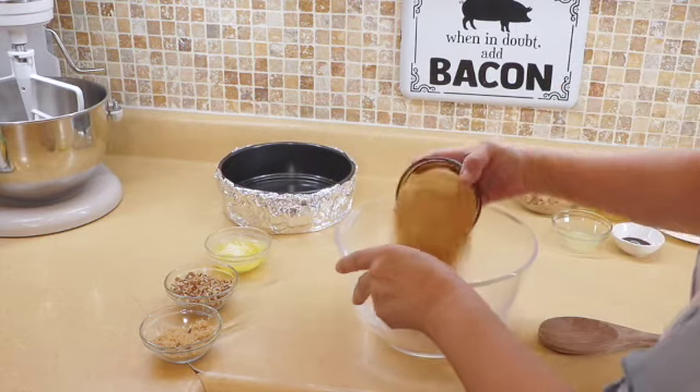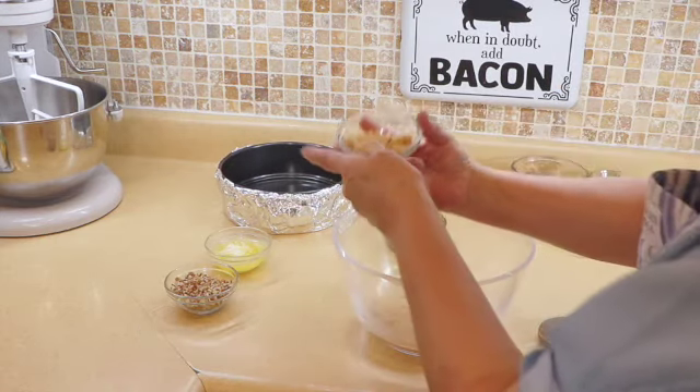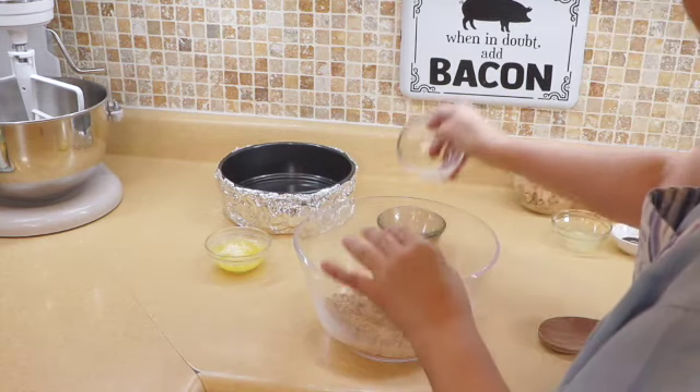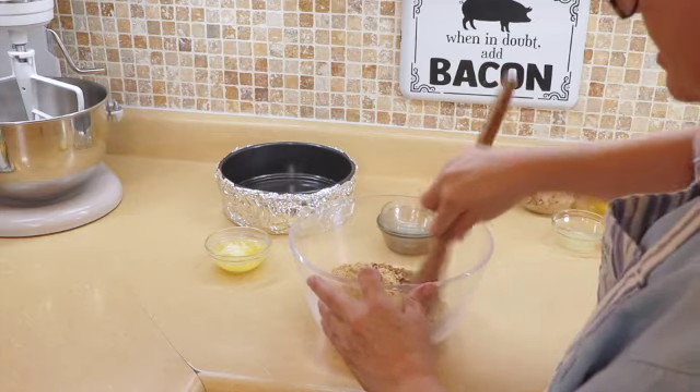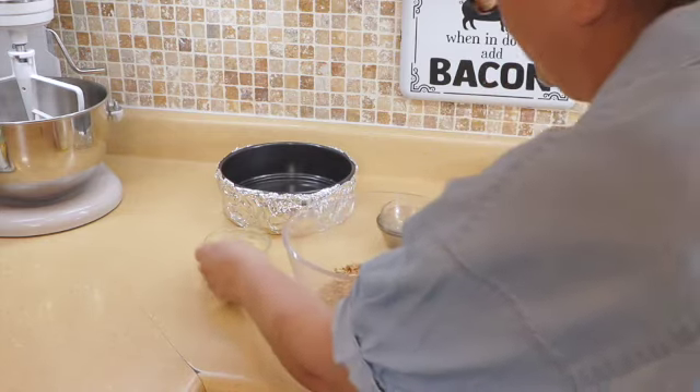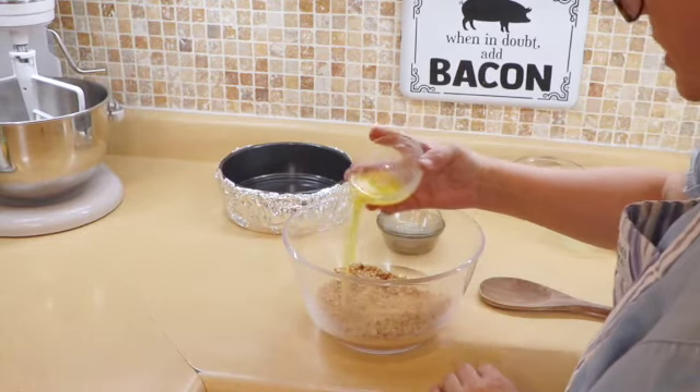For the crust we have some graham cracker, some brown sugar to give it a little bit more flavor, some chopped pecans. We're going to give this a little mix and then we are going to add in our melted butter.